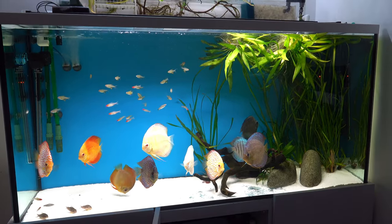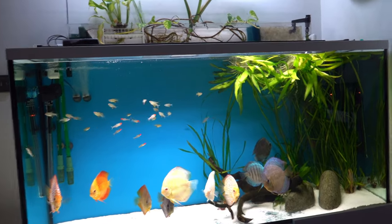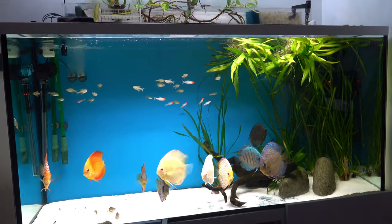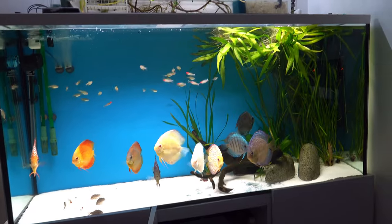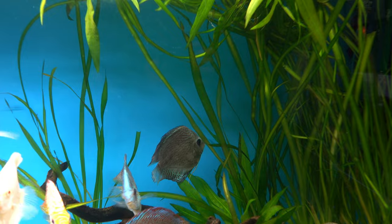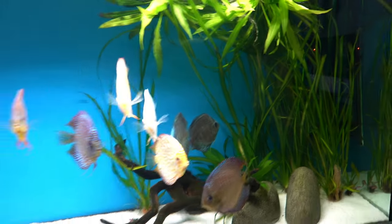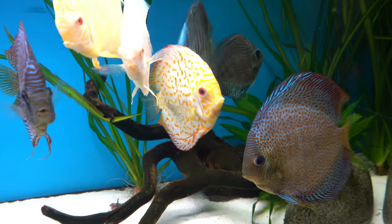I've been having some issues on this tank recently, well since I've done a video. Can't quite seem to get these fish to be happy. There's always one that doesn't seem to like life. That's this week's one, but then I've got two in hospital and two in a breeding tank. They're fairly happy.